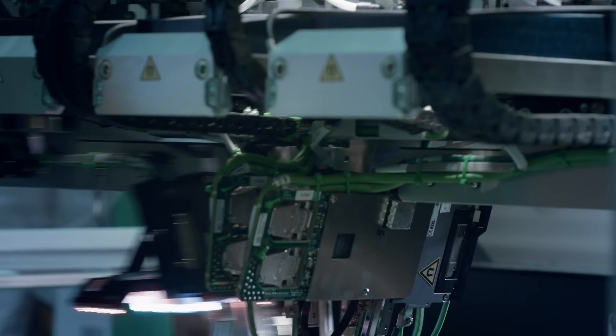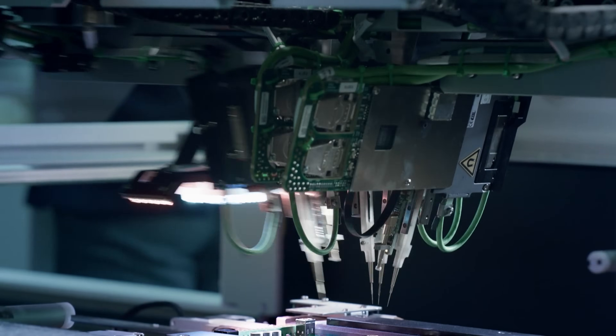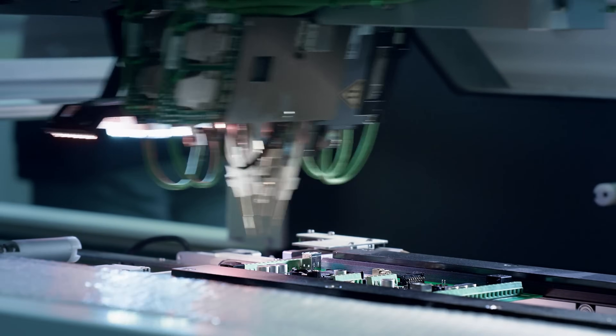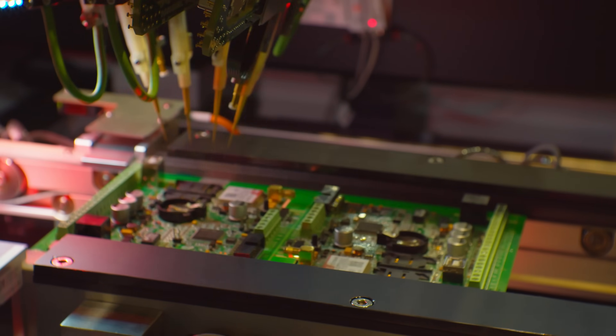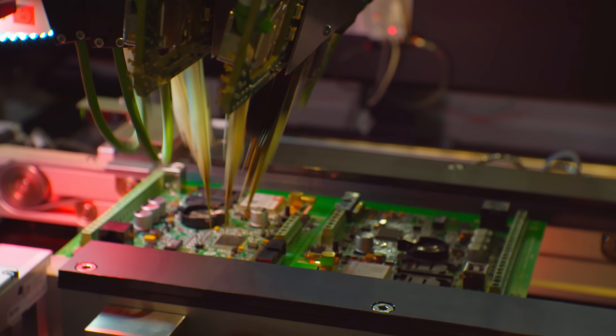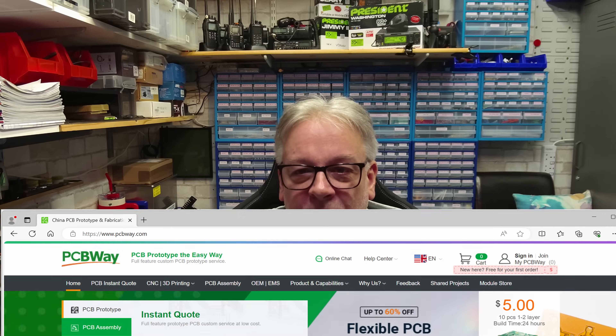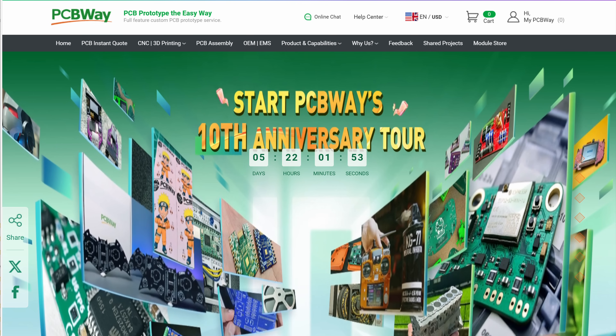Here is a quick message from this video's sponsor, PCBWay. PCBWay are makers of prototype PCBs of all kinds. They also offer services like PCB assembly, CNC machining, 3D printing, sheet metal fabrication and injection moulding. Manufacturing times are exceptionally quick and delivery is super fast. I have used their services on many occasions and PCBWay get an NLK Media thumbs up for quality and service. Check out their website PCBWay.com, and they're also running a 10th anniversary special event where you can claim prizes and win badges.